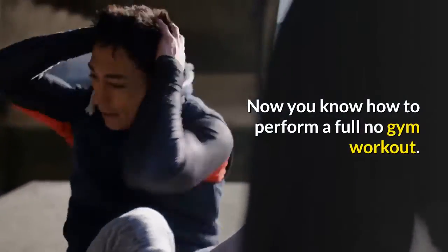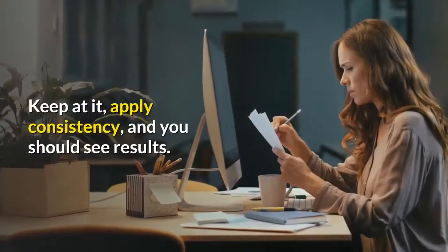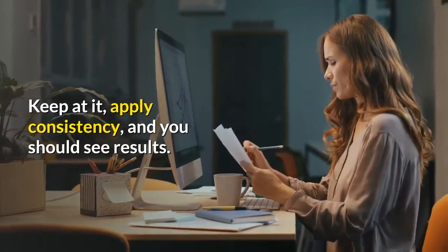Now you know how to perform a full no gym workout. Keep at it, apply consistency, and you should see results.